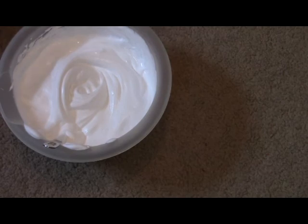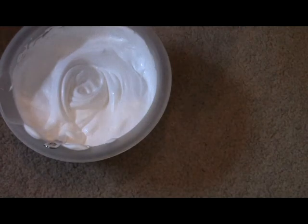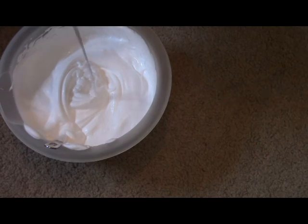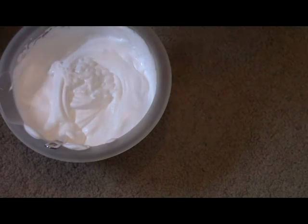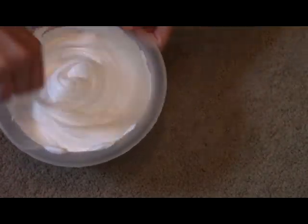Now you'll be adding your lotion, and you can add as many pumps as you would like, but I'm just going to add a few pumps. I decided to add some more because I want to make mine super stretchy, and you're just going to mix this in.